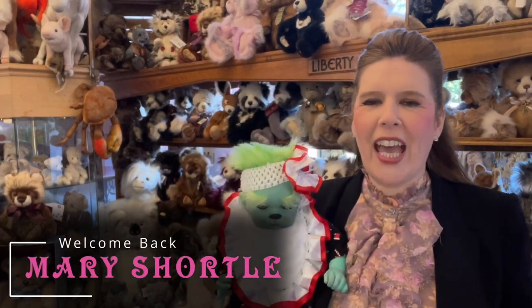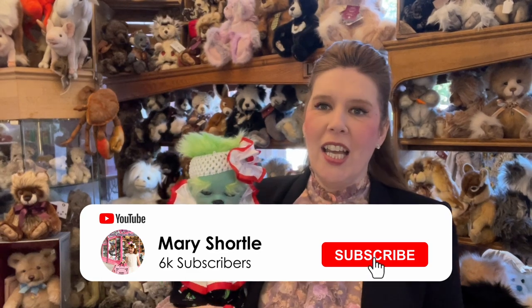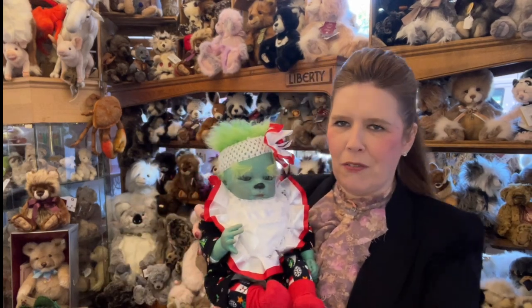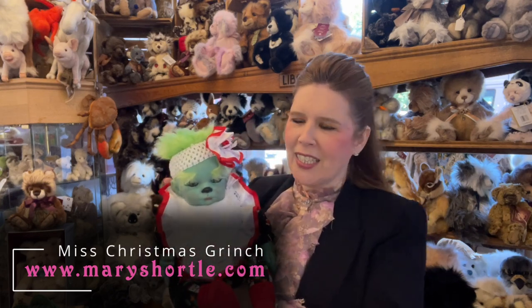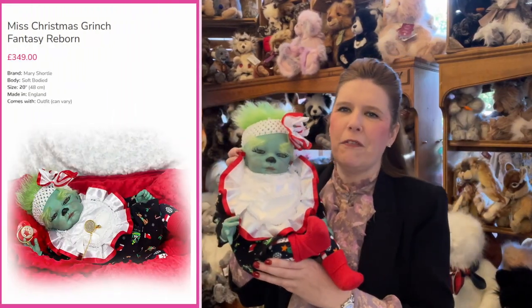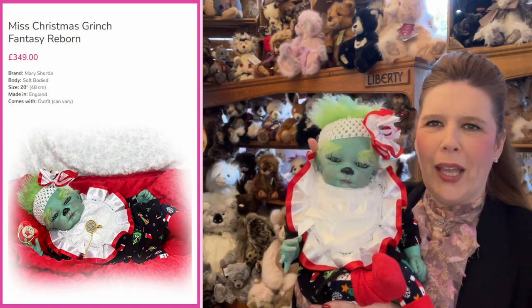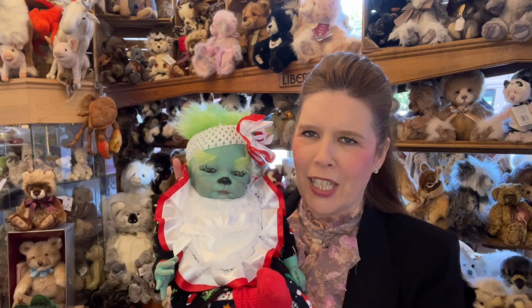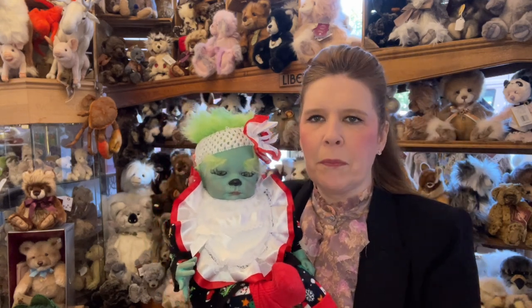Hi everyone and welcome back to this week's video. Can you believe the time is flying? Now to Christmas with just three months to go, we're busy here not only already sending out some of your Christmas orders, but we're busy preparing some fabulous unique Christmas ideas just to tempt you. How many of you absolutely adore the Grinch movie? Check out our Christmas ideas category on our website at marysharlford.com.